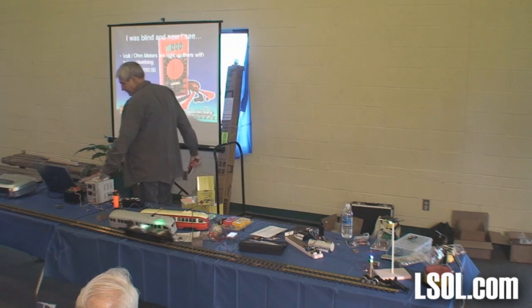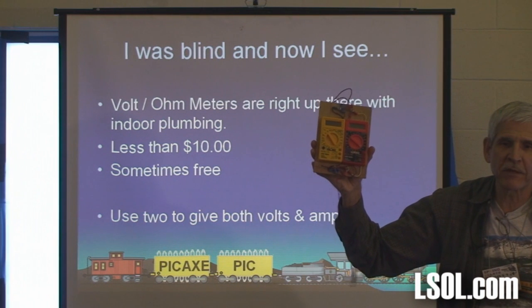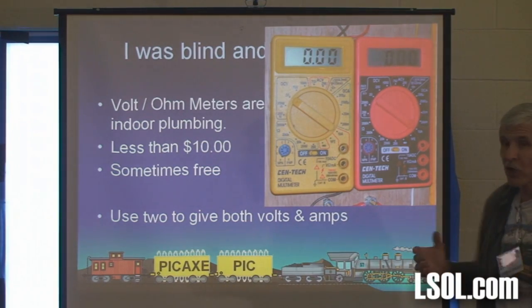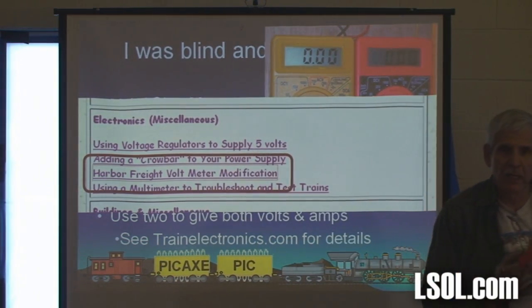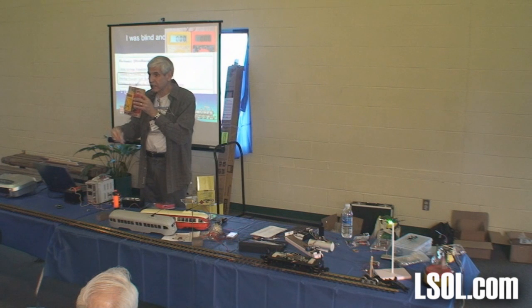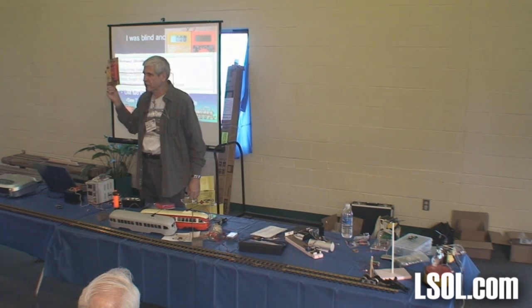As a matter of fact, if you get two of them, you put them on a board side by side and it's very easy to wire these so one of them gives you volts and the other one gives you amps at the same time. Just like that. And if you go to trainelectronics.com, you'll see a whole list of articles. There's an article that says Harbor Freight Voltmeter Modification. I use this all the time. I just plug my power in this end, put the train on this end, look at the display and see — it's getting 14 volts and it's drawing 2 amps. The piece of board was probably just as expensive as the meters.